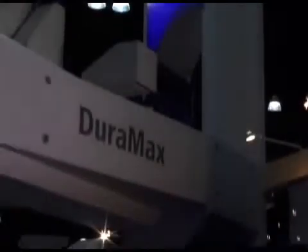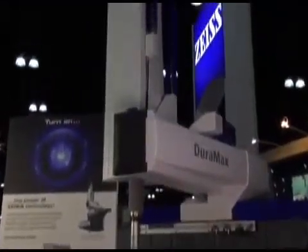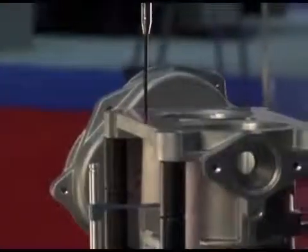Carl Zeiss is known as the global leader for developing leading-edge, high-quality metrology systems and software. Duramax, its latest development, is a new compact 3D measuring machine made for production and for quick in-between inspection of small parts.